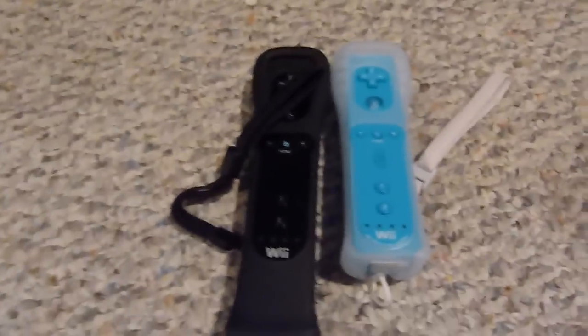Another thing I forgot to mention: the Wii remote is also shorter than the one with the Wii Motion Plus extension on it. The Wii Motion Plus is the same size as the standard Wii remote, so now they've just built it in — hardened it in, or whatever you call it.